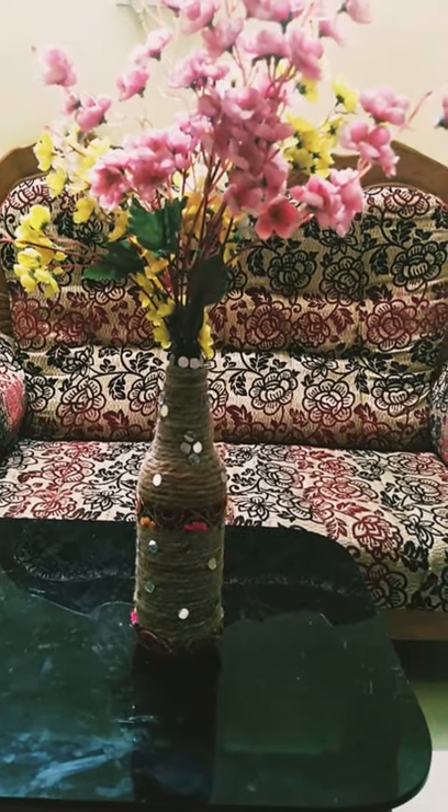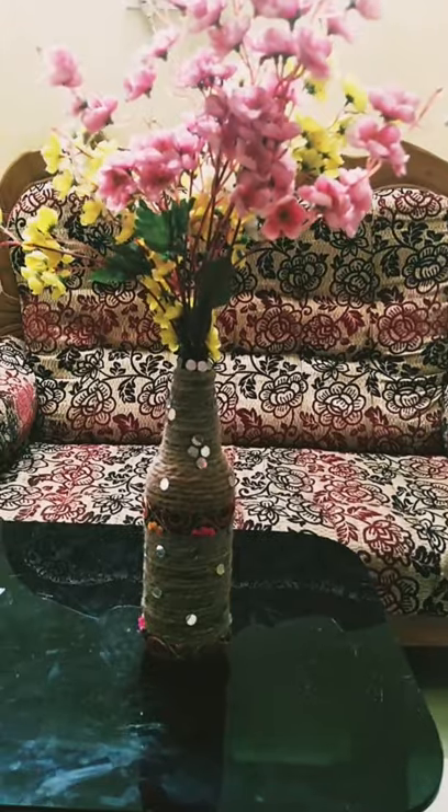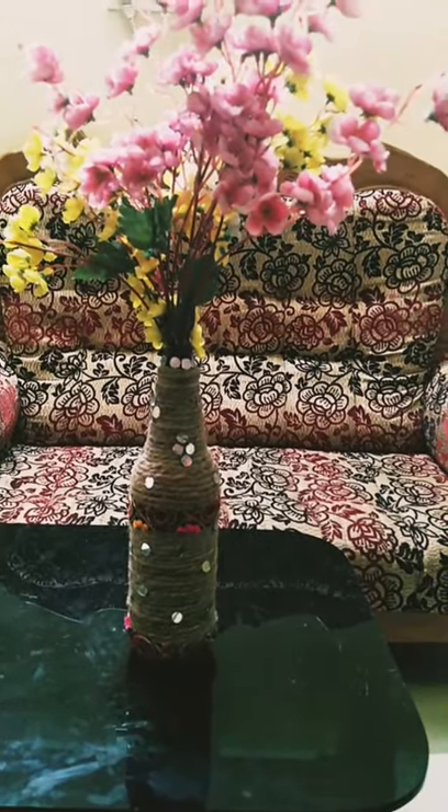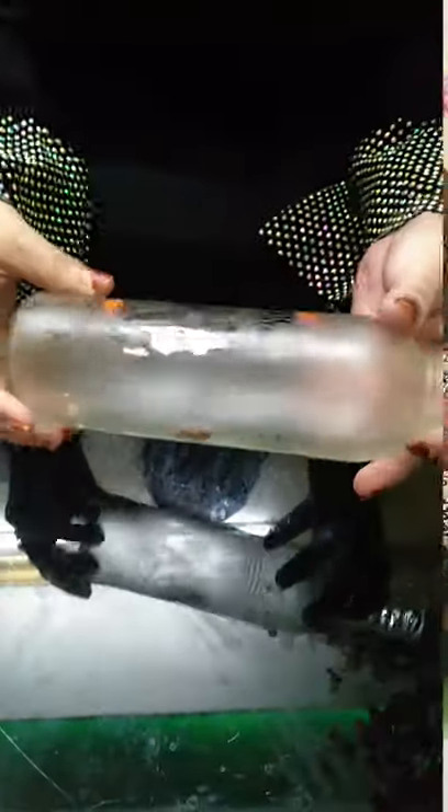Welcome to our channel. I am going to use a red acrylic paint for this decoration.